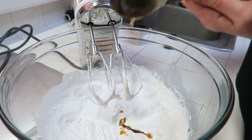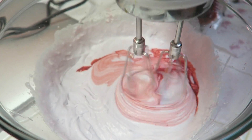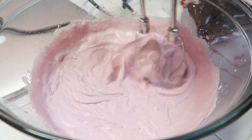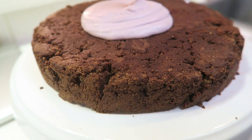Add in one tablespoon of beet juice, or you can use cherry juice or red food coloring — depends on what you like. Whisk it again and place it into your fridge to cool. After it's cooled down, pull it out of the refrigerator and re-whip it.